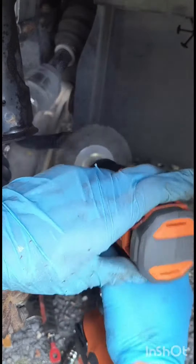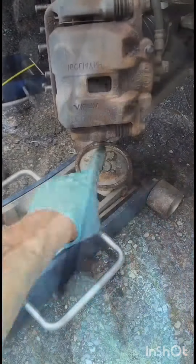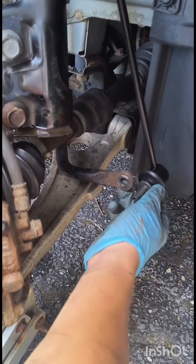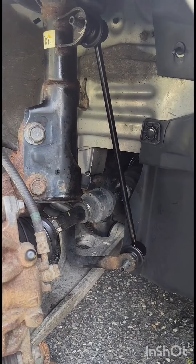Brush off all the corrosion from the mating points, and make sure it's solid and not wiggling like the old one. Use a jack from the bottom of the brake caliper to lift up the suspension, so the link can fit perfectly.